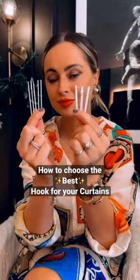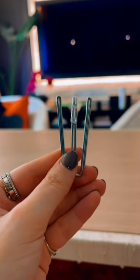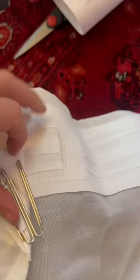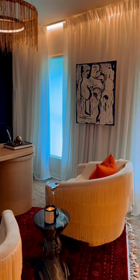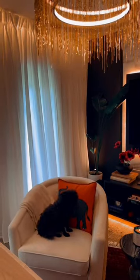Did you know that this hook and this hook can make the exact same set of curtains look pretty different from each other? First, we have a two-pronged pleat hook — you do one hook per section, and this is going to give your curtains a pretty thick and defined looking pleat.